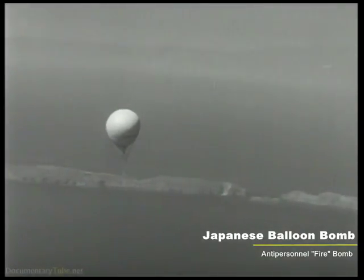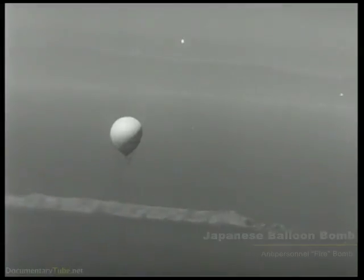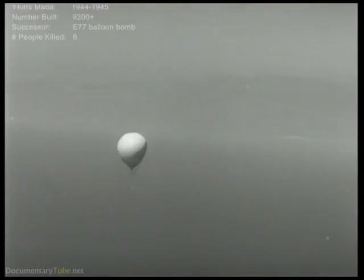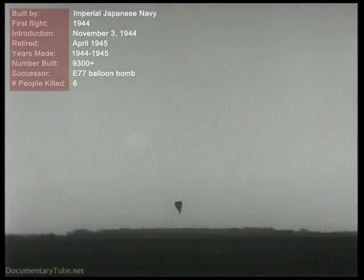H-E bombs to drop on the west coast of the United States and Canada. It is then supposed to destroy itself. Several defective units, however, have come to Earth at various locations. Some of these have been recovered sufficiently complete for detailed analysis and investigation.